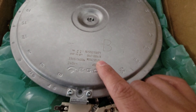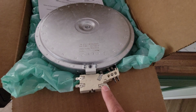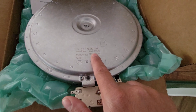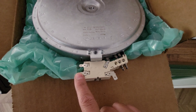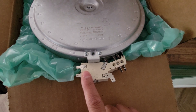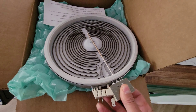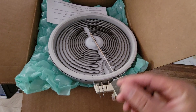The part number is DG4700067A, and it has this configuration right here. On Amazon, there are pictures that looked different even though I punched in this part number, so be careful with that. The other part numbers were wider, so just things to look out for.